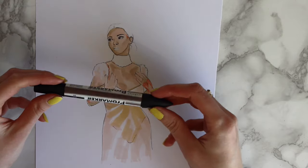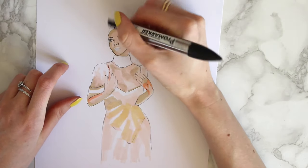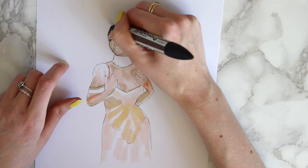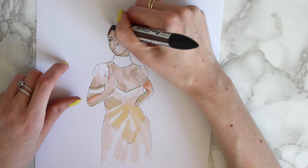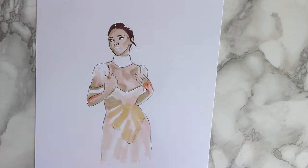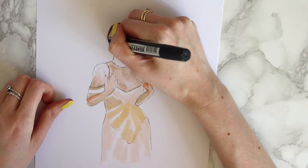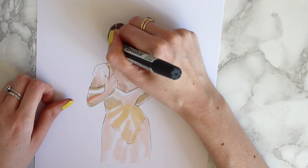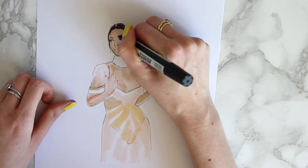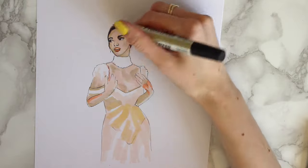Now I'll start on the hair. This color is Shale — strange word. I'm choosing this color first because her hair is really dark but I don't particularly want to go in with black straight away, so I'll start with this and then fill in black if needed. I'll use the black one now since she has got black hair, but I didn't want to go straight in with it. She's got a little bit of hair around her face. I'm putting a tiny bit of color in her eyebrows and also in her eyes.